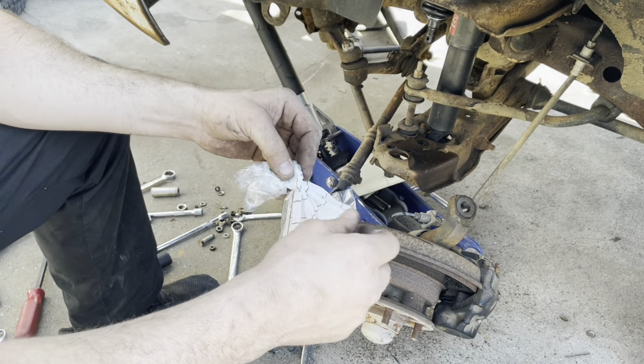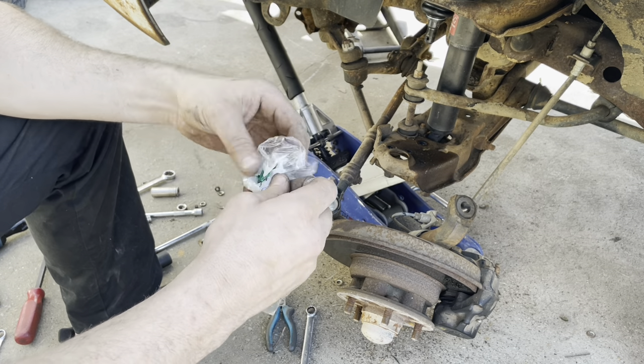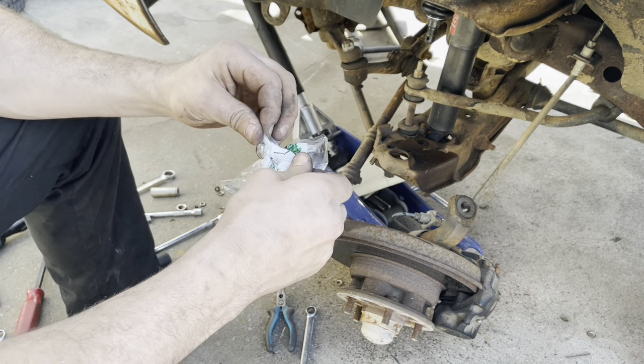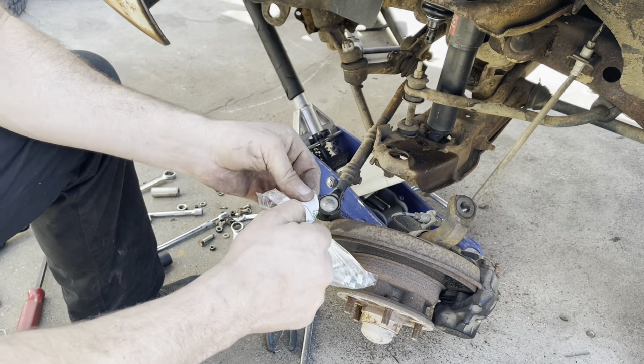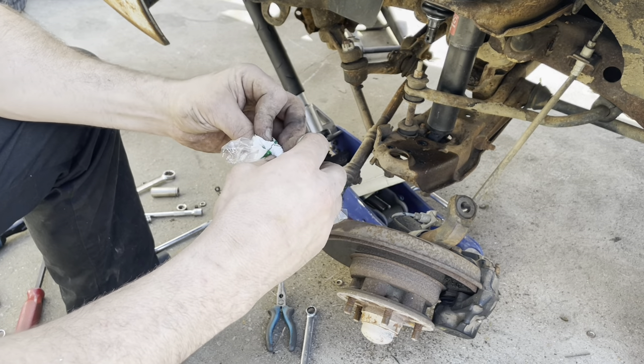We made an Ace Hardware run this morning to get some longer bolts since we're going to be doing this roll center adjuster ball joint flip scenario.